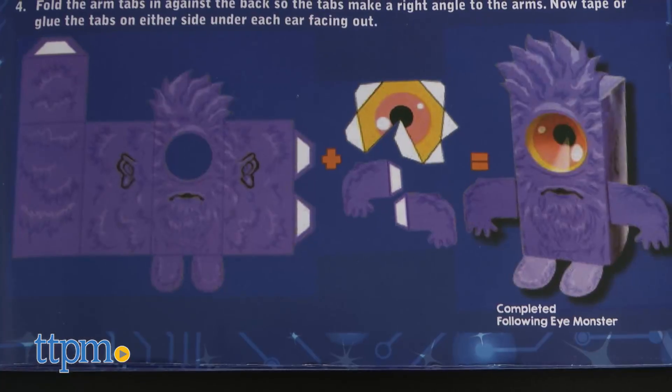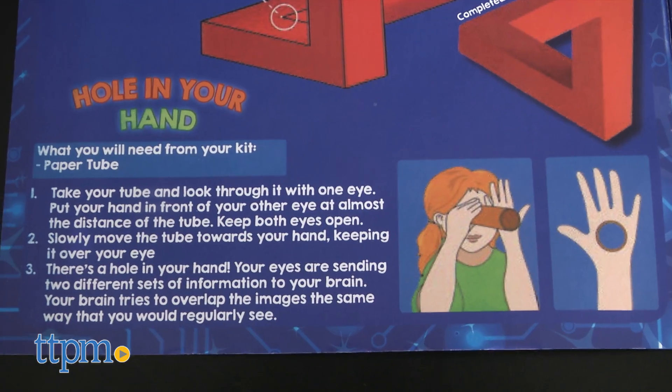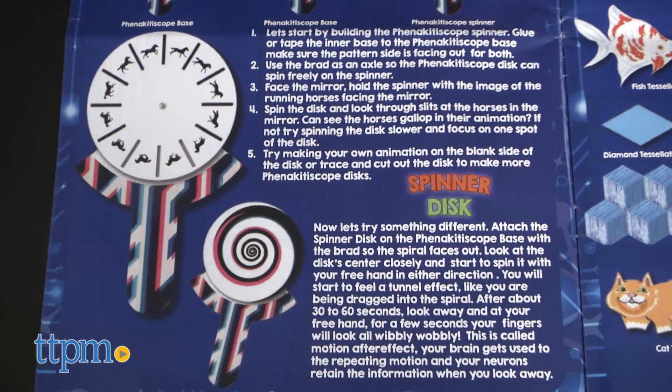Make a paper monster that looks like his eye is always following you. Build an impossible triangle. Make it look like there's a hole in your hand, and animate still images.